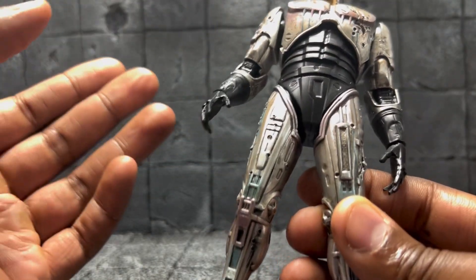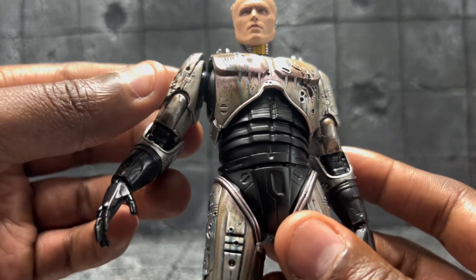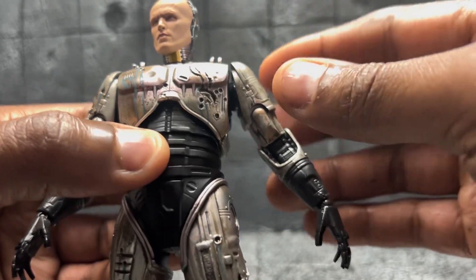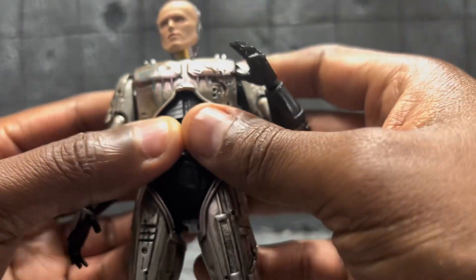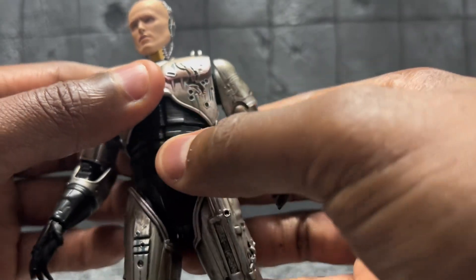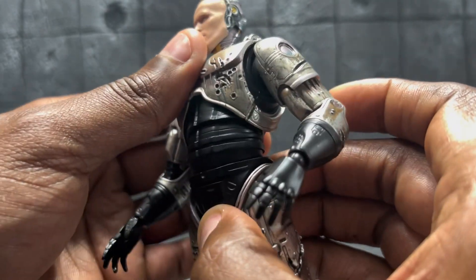The one thing I don't care too much about — I don't know if there's a figure inside this issue — it feels a little loose to me from what I'm used to getting. But as far as articulation, it's pretty good. This is RoboCop, so you're not going to be lifting his shoulders up too high because he didn't do that in the movies either. He does get an okay ab crunch — nothing to write home about, but it's okay.